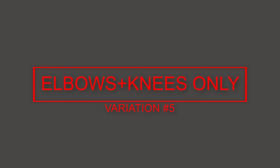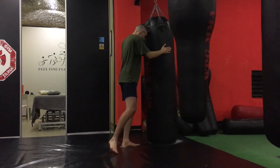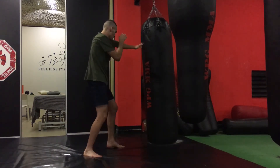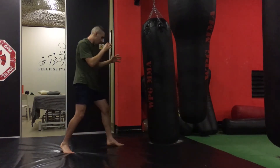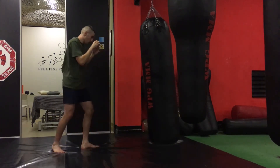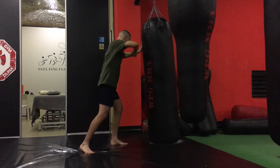The last option is using just elbows and knees. This is more Muay Thai based and here you can expand your clinching game, or be creative and use some spinning attacks or jumping knees — be tricky, like John Jones in his fights.